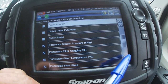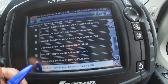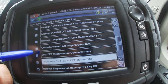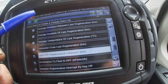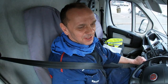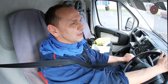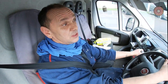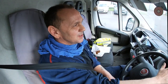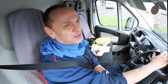Snap-on is a compromise — it's not the full blown equipment, but it helps. If you can get a fix out of it, all the better. With diesels, DPFs, and emission control it's getting stricter and stricter. This is an old van now — they've now put AdBlue on this.